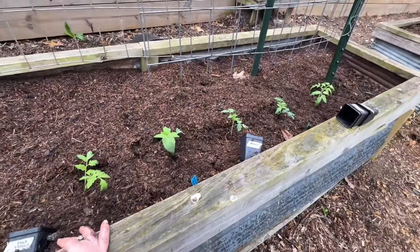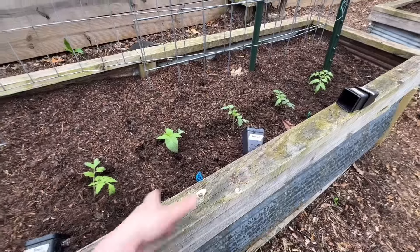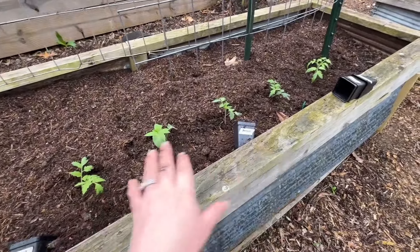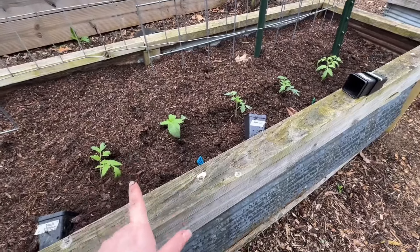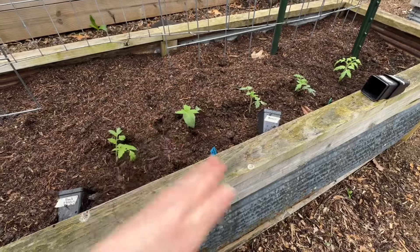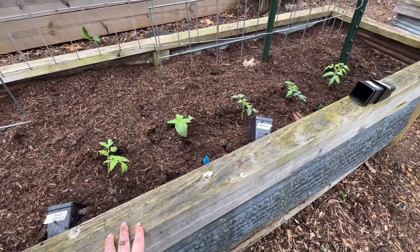Follow along with me to see if this was a waste — I mean, it took me three seconds, I just put them in the dirt. It's supposed to rain and be overcast. I haven't even hardened them off. They've been in the greenhouse for five days, so they got a little UV and all that, and today is supposed to be overcast.